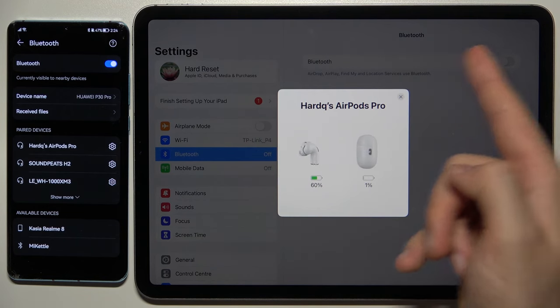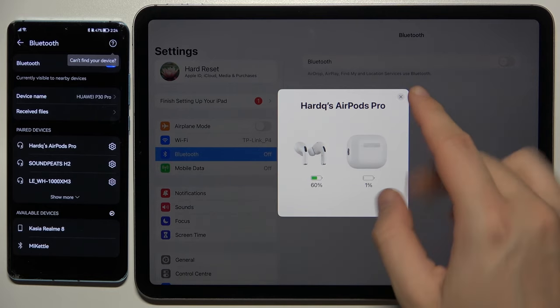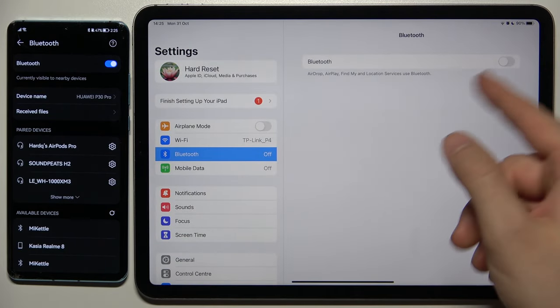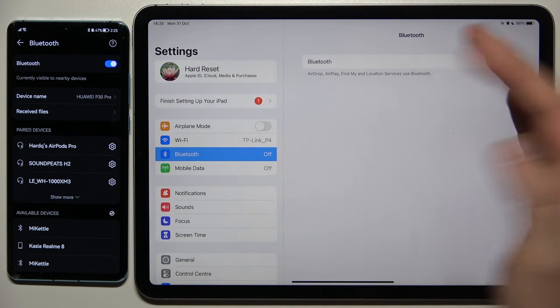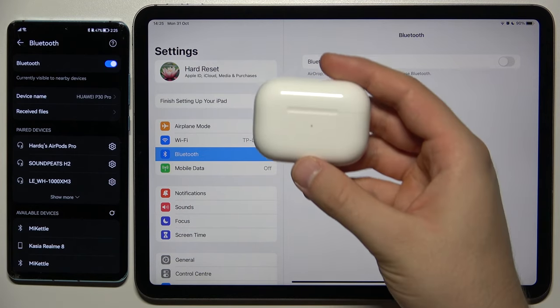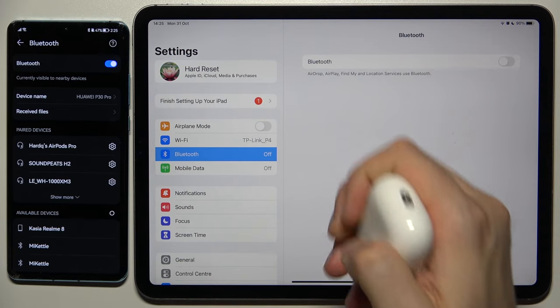That's a bit weird because the Bluetooth is disconnected and we got a notification about the connection. But I guess it's some kind of a bug in the iOS system, because as you can see it just turned off, so we are not able to be connected. And right now we are disconnected from this device because I just closed the case. So that's the guide on how you can use one pair of AirPods Pro 2nd generation with two devices.